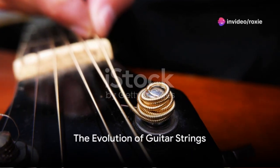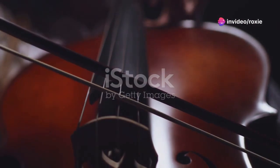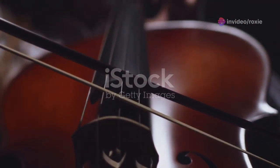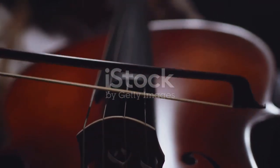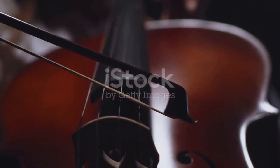Ever wondered what guitar strings are made of and how they've evolved? Delve back centuries before the modern guitar was even a twinkle in an inventor's eye, and you'd find instruments like violins and cellos serenading the courts of Europe.